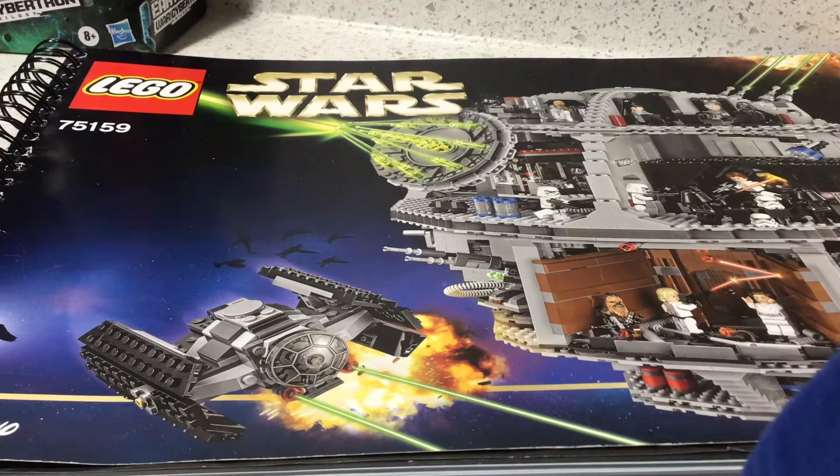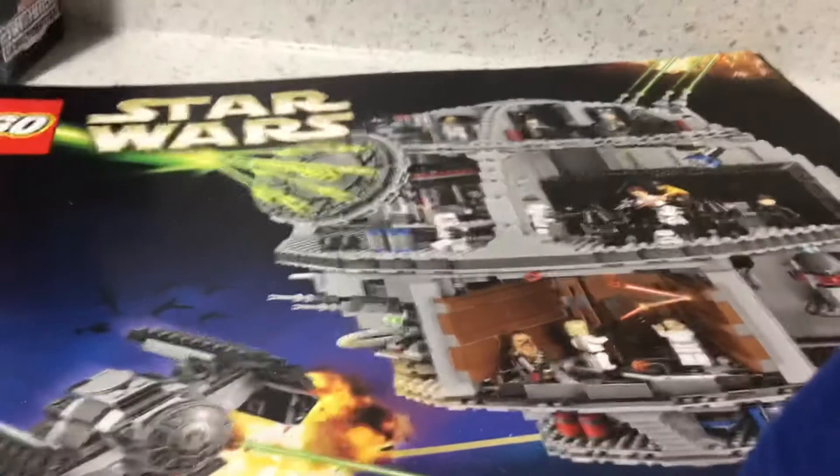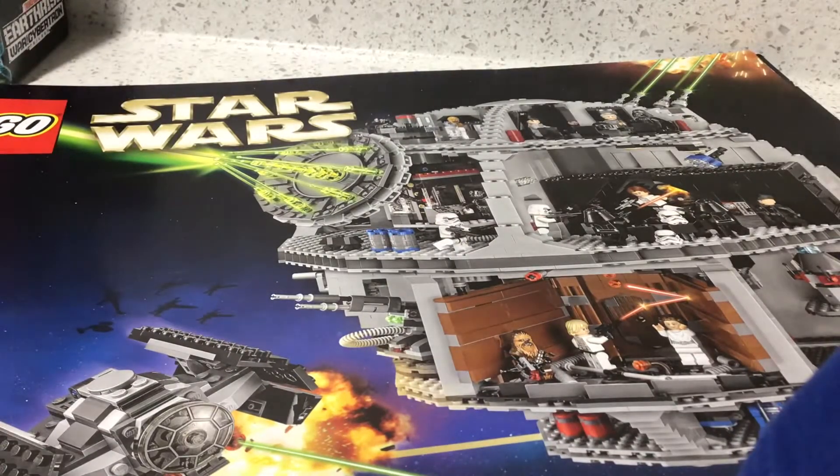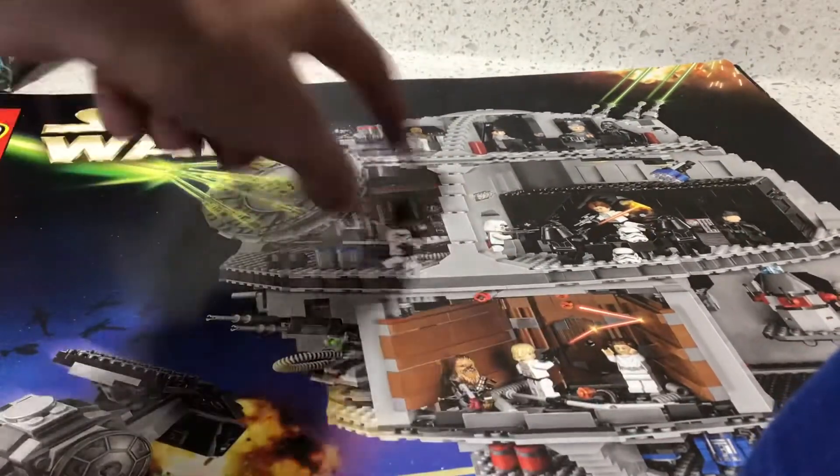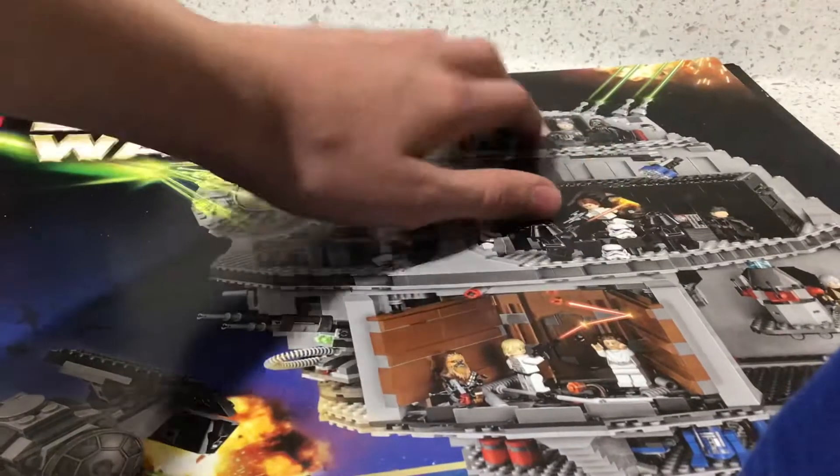Unfortunately, I do not have the original packaging for the Death Star, but I still have the original manual, which looks close to the packaging. Right up front here we have a very nice image of the Death Star. It's set number 75159, and on the box it said it had 4,016 pieces.